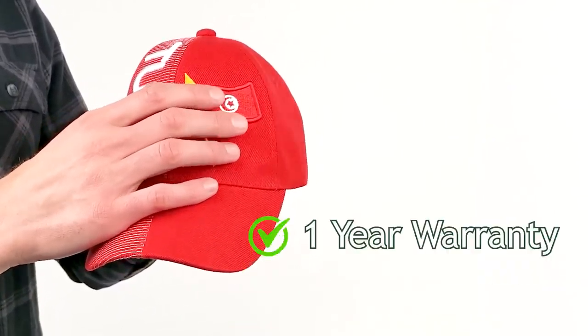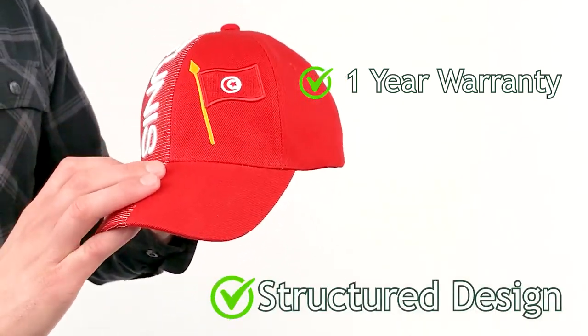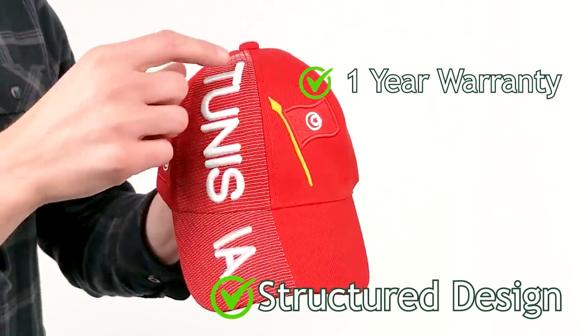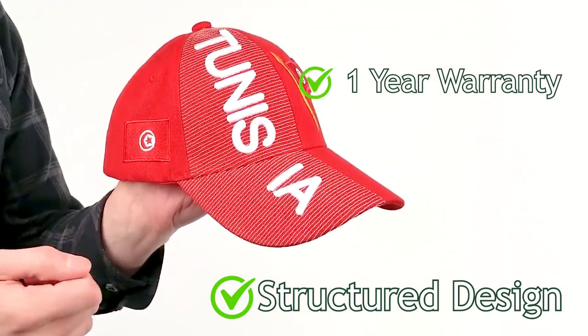This hat is made from an acrylic wool blend. It's a structured design, which means it holds its shape very well. On the front of the hat, you'll see the Tunisian flag in 3D-stitched form. You'll see the lettering of Tunisia also in 3D form. And on the right, you will see the Tunisian flag again.